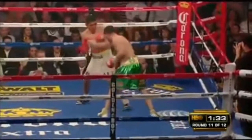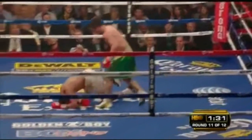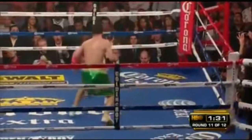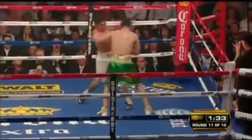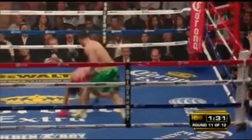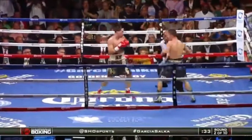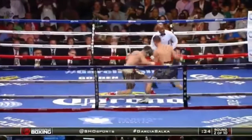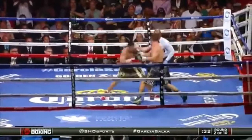We see here against Morales — he throws the right hand, then ducks his head and throws the counter left hook, which drops Morales. You notice this right hand has no conviction on it; he's not meant to do any damage with it. He's really just trying to get Eric Morales to counter so that he could counter the counter with his left hand. Similarly, in his fight against Rod Salka, Garcia shoots a right hand to encourage a counter from Salka, ducks under, looks away, and shoots his Hail Mary left hook to counter the counter.